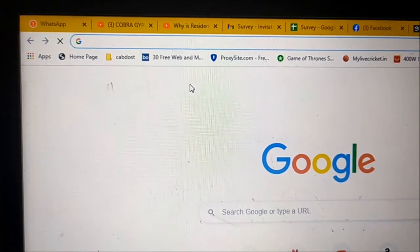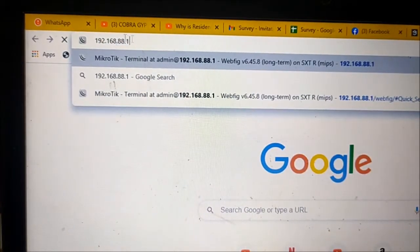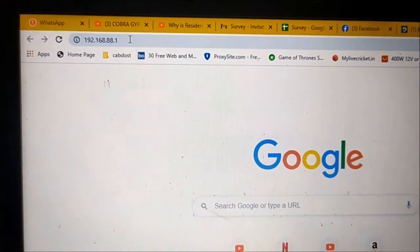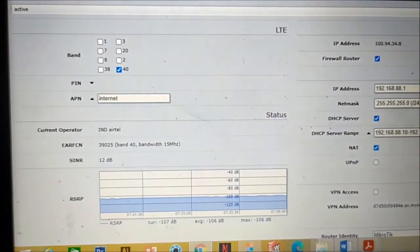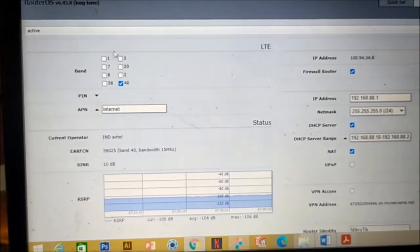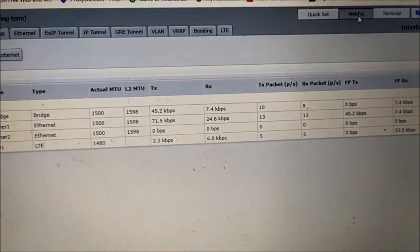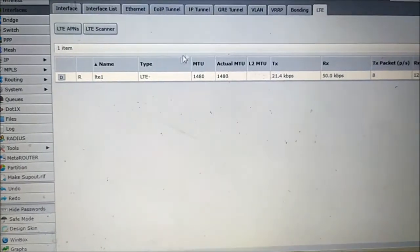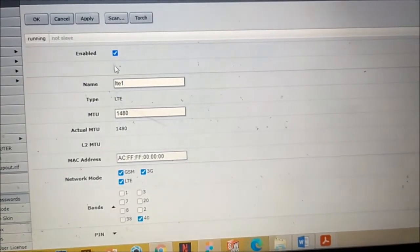The setup has survived almost a year through heavy lightning and rainfall. During lightning I do remove the connections as a precaution. The device uses 192.168.88.1 as the default IP address — using that you can access the router, which runs something called RouterOS. You can change the IP address afterwards. One feature I like the most is selecting the LTE band. By default the device was connected on Band 8, but the speed wasn't great there, so I switched to Band 40 where I get very good internet speed.